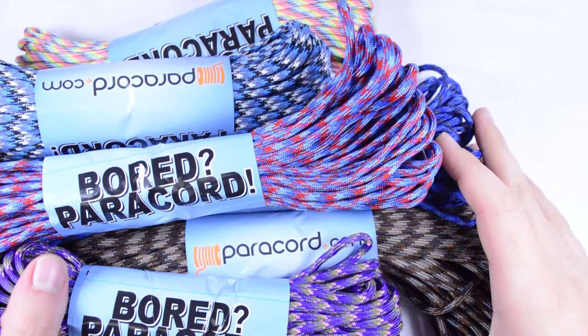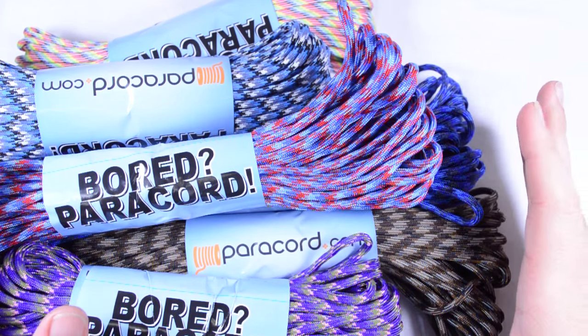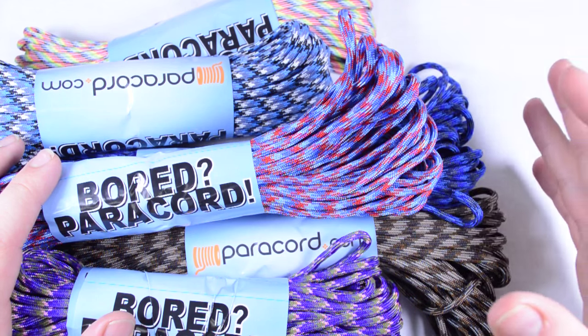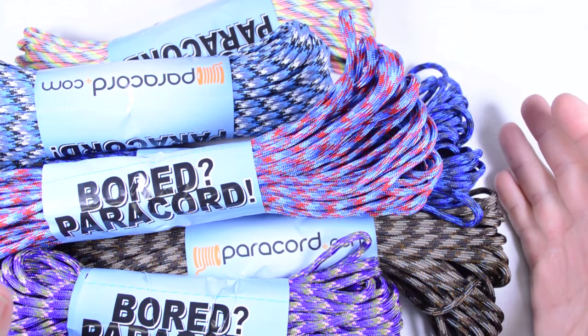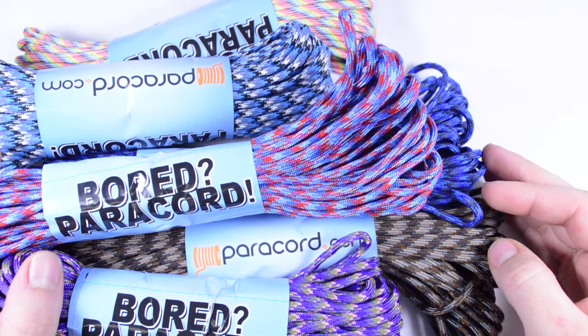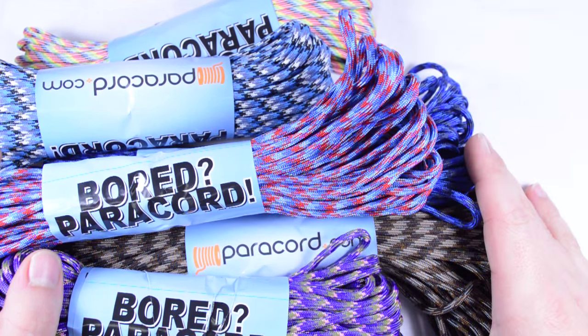Hello, Sean here from BoardParacord.com and Paracord.com, and we're introducing a new type of combo kit that you can get from us — it is the 2-pound grab bag. The cool thing about the grab bag is that it's kind of a mystery when you get it. There will be pattern colors, there will be girly colors and guy colors. You really don't know what they are.